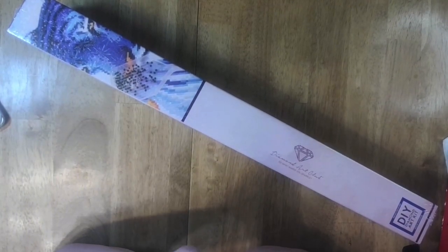Hi! This is Mickey Sunshine Creates and I'm Mickey, and I've got an unboxing for you. I hope you enjoy this one.